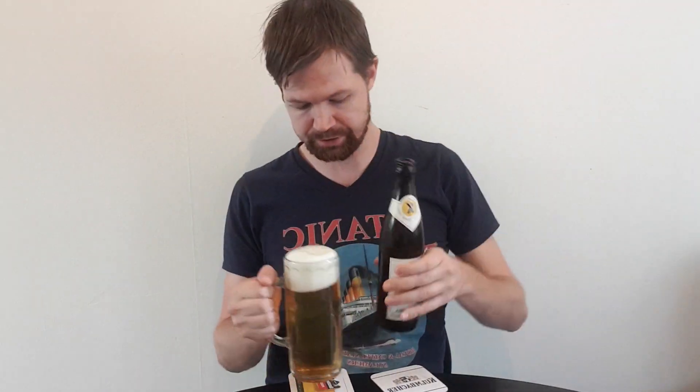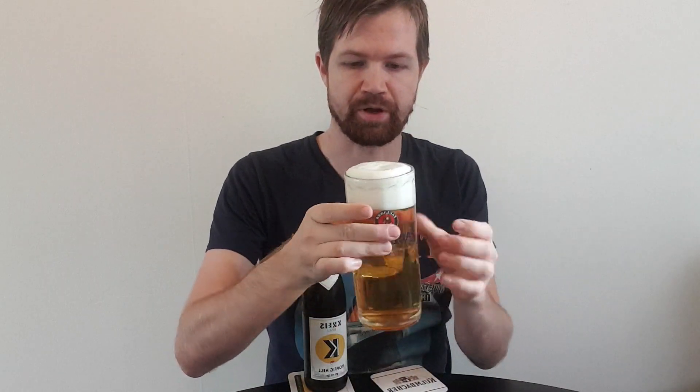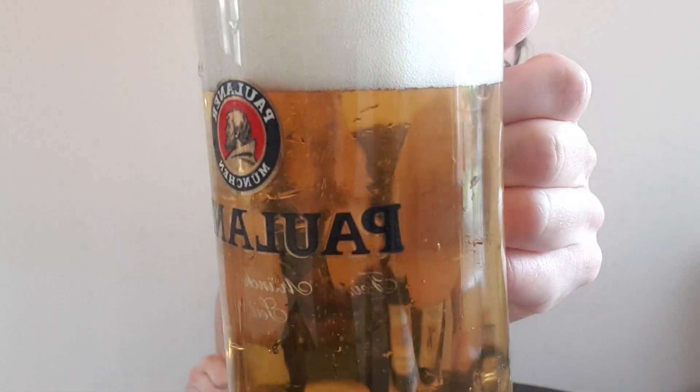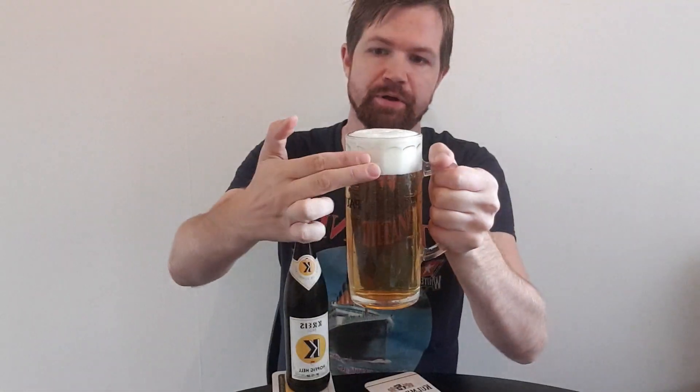There we have it — all into the glass. Very nice aroma, foam above the edge of the glass, and very many bubbles rising up — a high quality sign. Also a thick two-finger white foam crown. Let's get to try the Kreisbrød Hopfisch Hell.